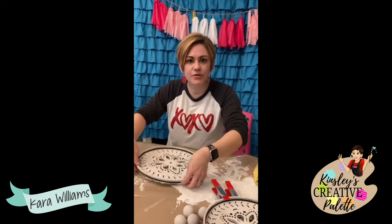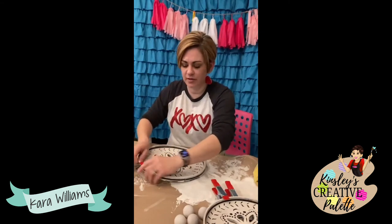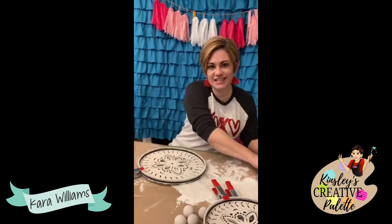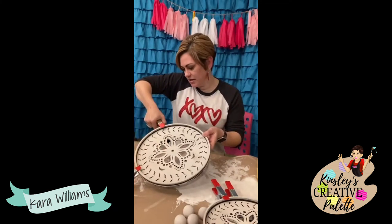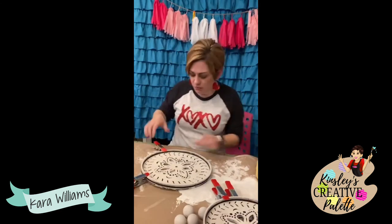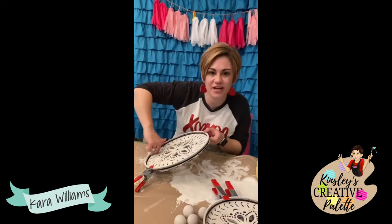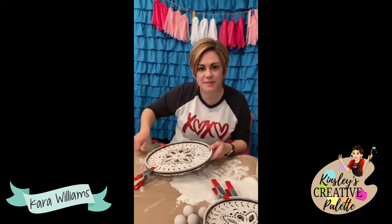If you cancel after your payment processes, you're getting that box for that month, and then you would need to cancel before the following month. I'm just clamping all of these together. I had one little spot where my wood split, so I put a small bead of glue in there and I'm taking my finger to get any of the excess glue — I don't want big glue blobs.